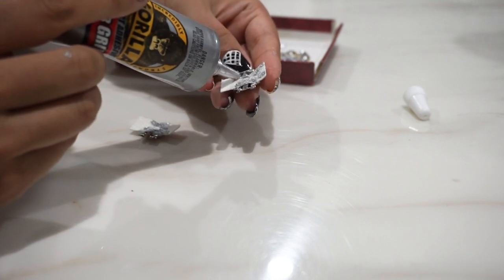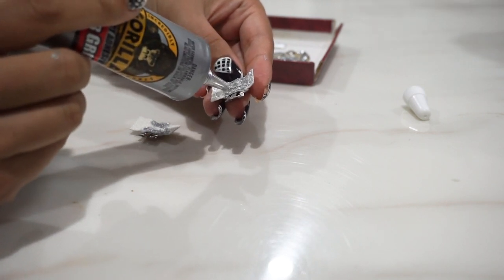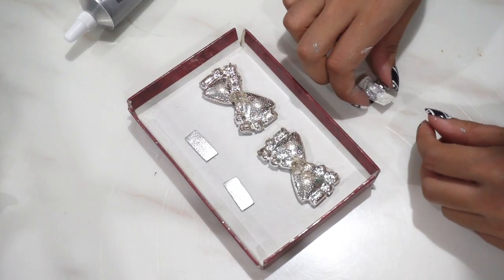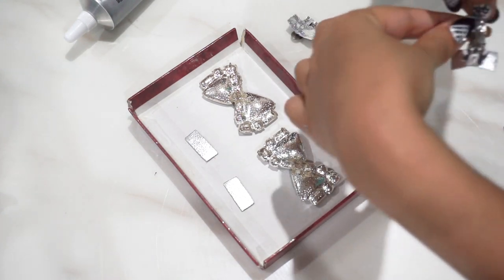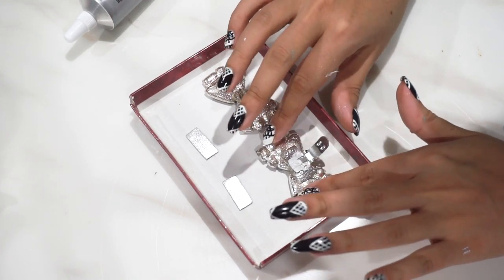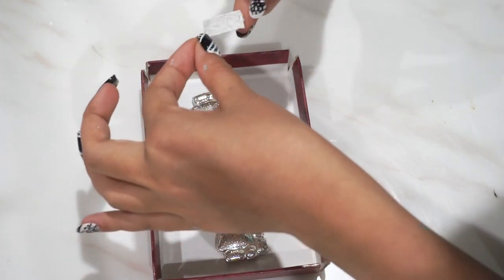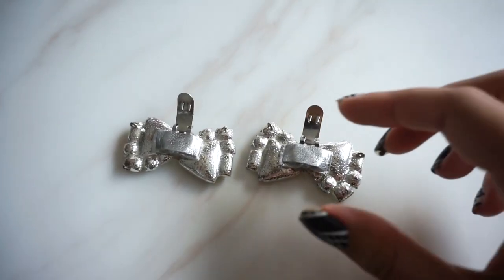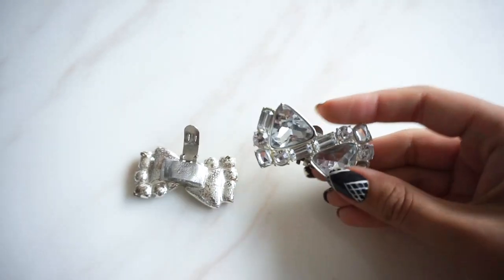Once you've done that, go ahead and grab your gorilla glue and put glue all over that fabric part — this is the bit that's going to actually attach to the shoe bow. Now we're going to take our little shoe clip with the fabric and glue and attach it to our shoe bows, pressing it down lightly. Once you've done that, take your other tiny little bit of scrap fabric and place it over the clip part that's now attached to the bow to protect the shoe. Leave both the shoe bows and the shoes for a good 24 hours to dry properly.